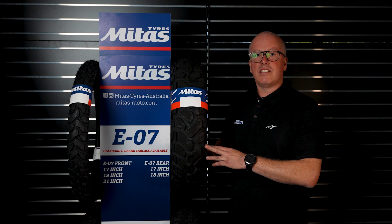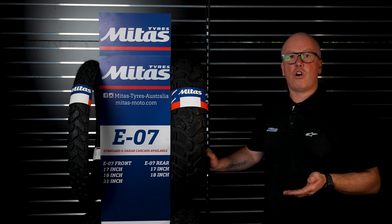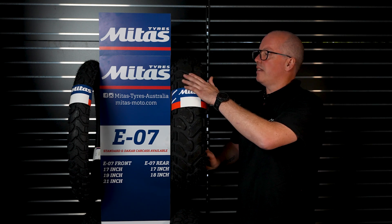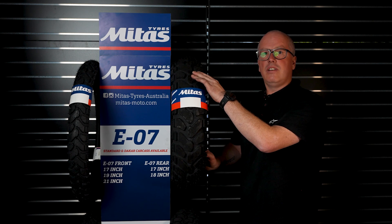This is the E07 Plus Enduro Trail, so this is a 60/40 — 60% on-road and 40% off. As you can see it has a lot more of a footprint for on-road than the E07, and it's also available in that Dakar carcass.